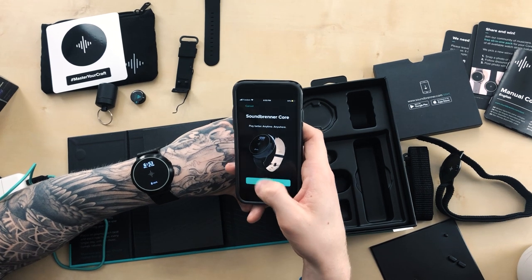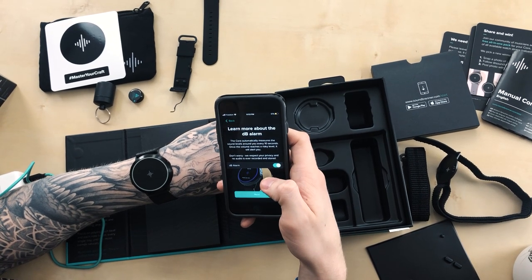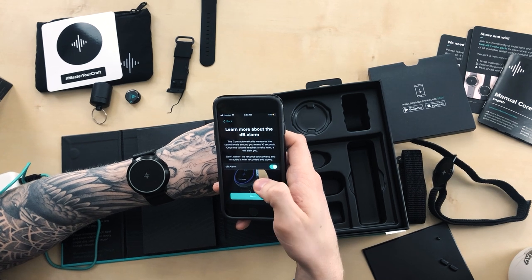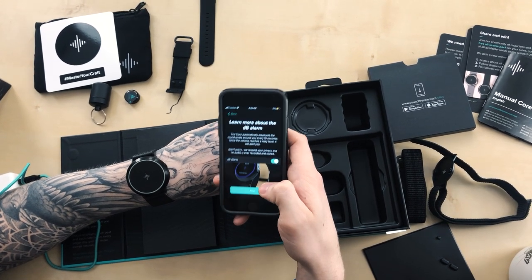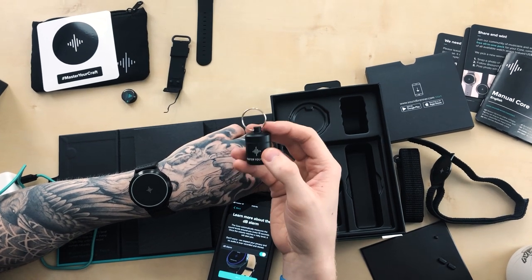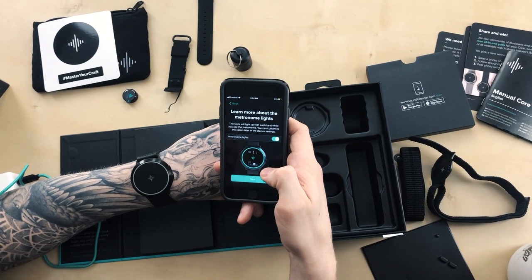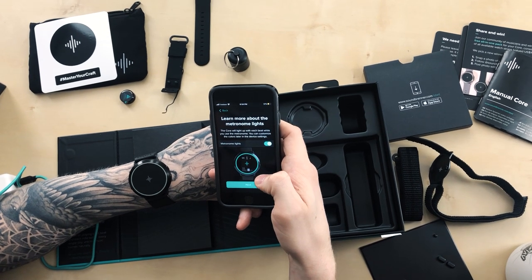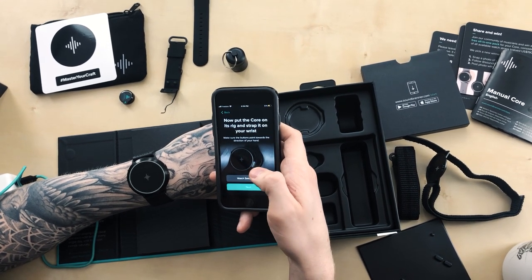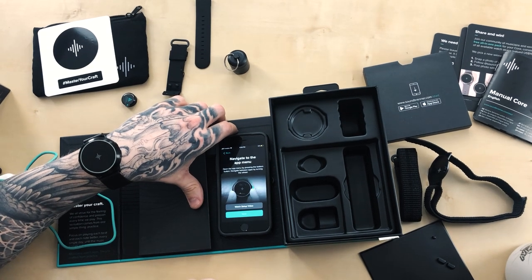The app walks through the features: select which wrist you'll wear it on for screen orientation. The decibel alarm automatically measures sound levels every 10 seconds and alerts you when it reaches a risky level — no audio is recorded or stored. The metronome lights up with each beat and you can customize the colors in settings. Navigation: press the bottom button to open the app menu, then turn the wheel to navigate between apps like metronome, tuner, decibel meter, timer, and stopwatch.